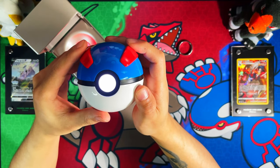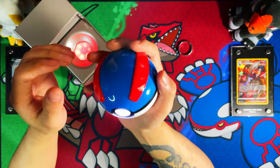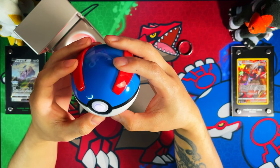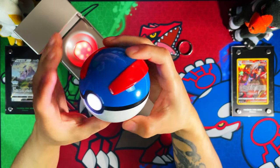The Great Ball itself is made quality — this thing is hefty, really hefty. You probably don't want to throw it because either you're going to hurt someone or you're going to break something, that's how hefty it is. It's premium, it's a really premium grade feel.